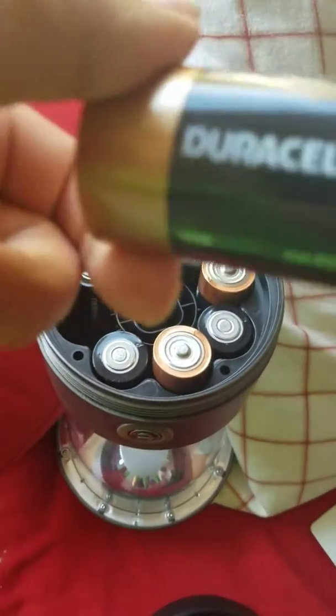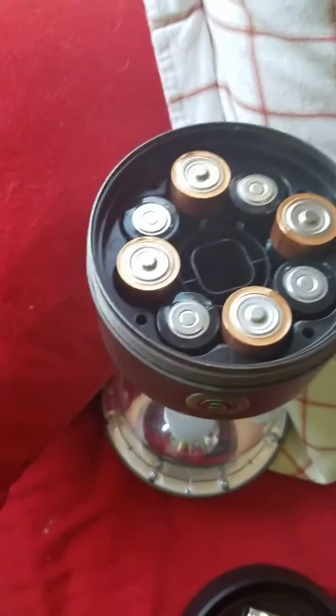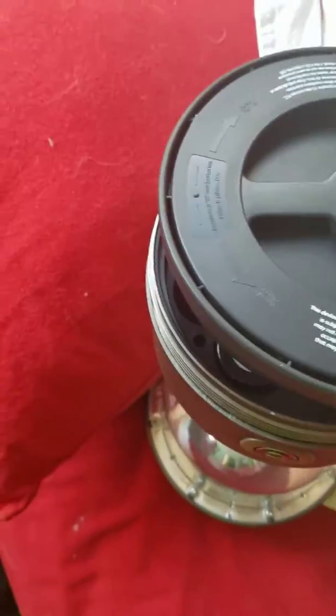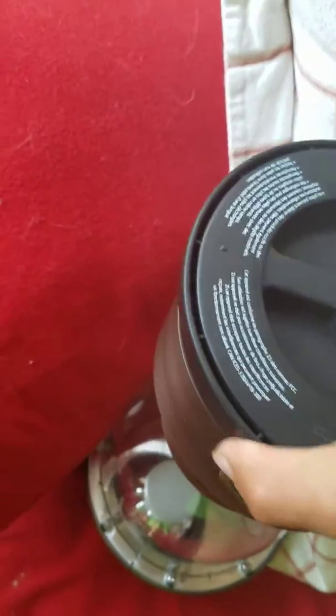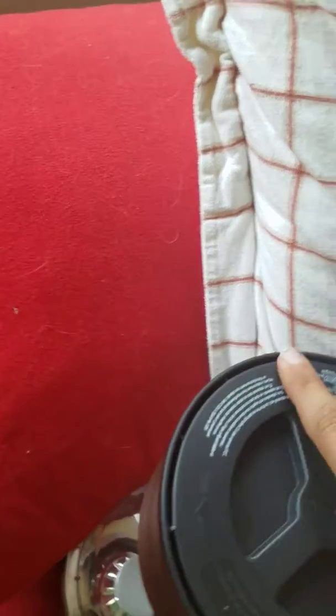Here's what the batteries look like — dual cell. I had them in for a couple of days and they seem to be okay. I'll show you how they do in the lantern, because this lantern takes a lot of batteries, so I need to make sure I have high quality batteries. Dual cell batteries are pretty good for being high quality.